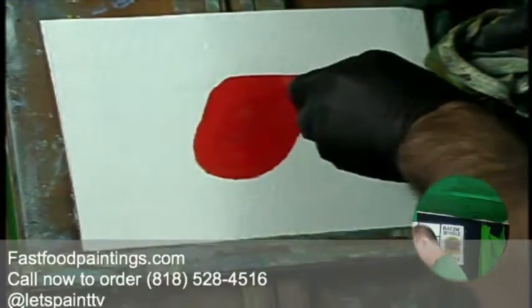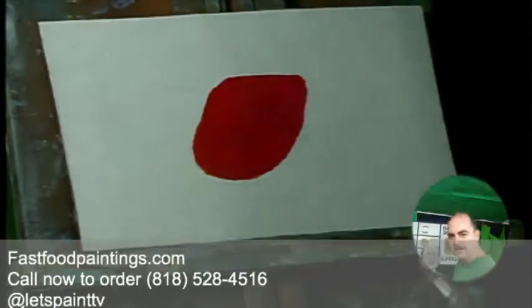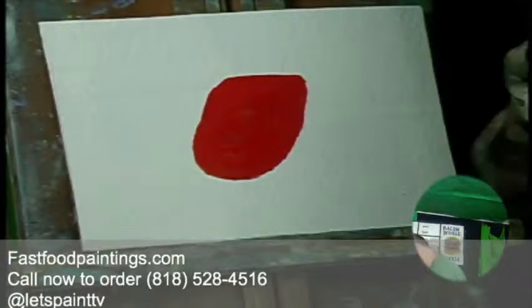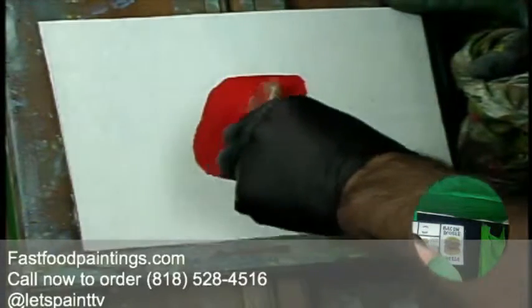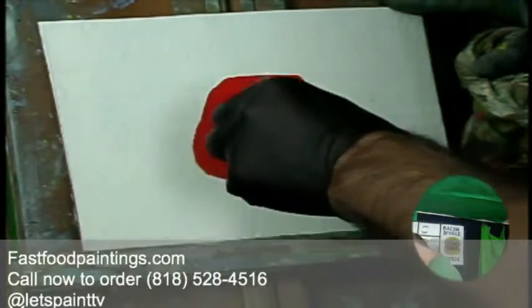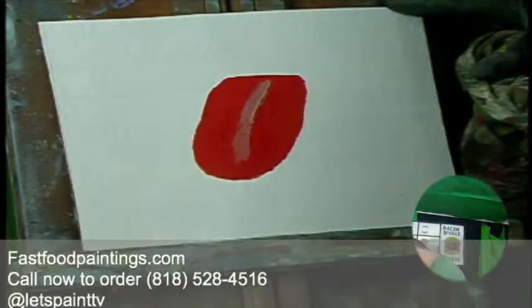All right, there's our tongue — tongue burger! Let's see... there's that little middle area, so let's go ahead and kind of put it in there. Now let's go ahead and get some buns.